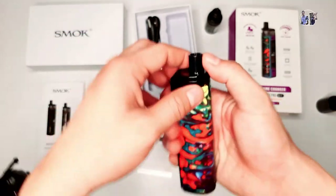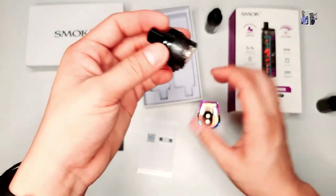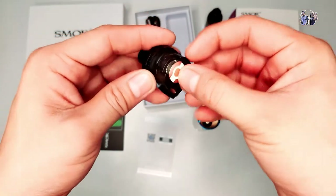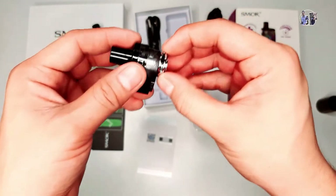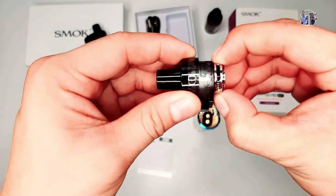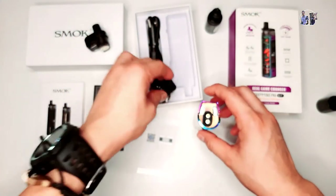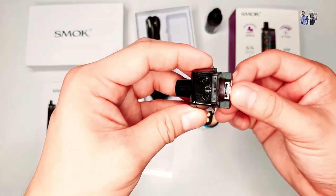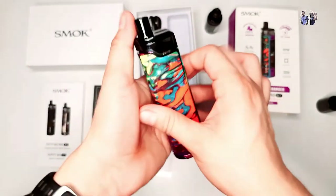Ito pa pala guys - yung sa airflow niya pala. Yung RPM, hindi na siya na-adjust. Yung airflow niya, hindi siya adjustable. Hindi katulad nitong RGC - na-adjust pa yung airflow niya. Nakikita nyo ba? Na-adjust siya. Tapos itong RPM, hindi na siya na-adjust. Nakafix na siya dyan. Hindi na siya na-iikot.